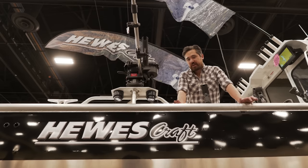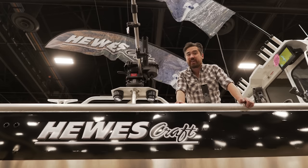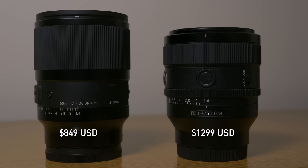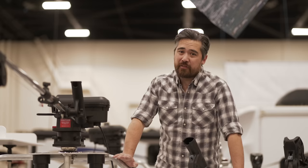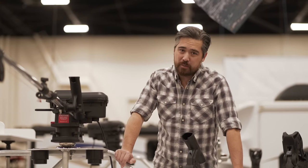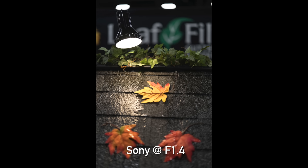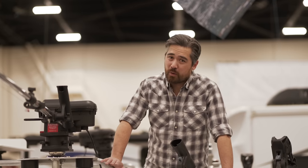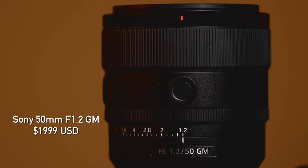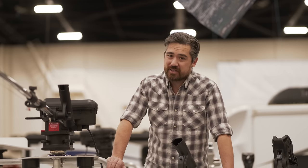The Sony G Master 50mm cleans up in pretty much every category, but one thing we haven't talked about is price. The Sony is substantially more expensive. If you're not shooting a high resolution body or you're not going to shoot wide open a lot, I would say save your money and go for the Art lens. That said, the Sony G Master is a fantastic lens — probably one of the nicest 50mm lenses we've seen. It's also worth considering that the Sony G Master 50mm f1.2, although larger, isn't that much more expensive than this one.